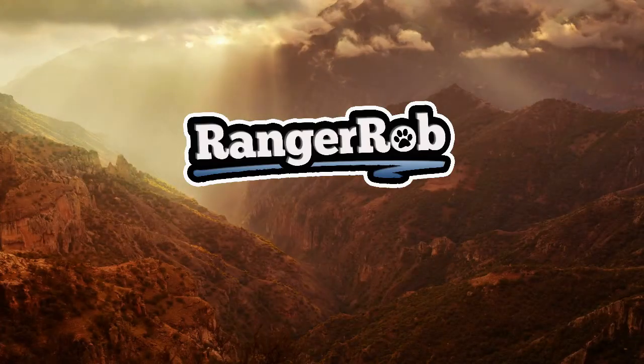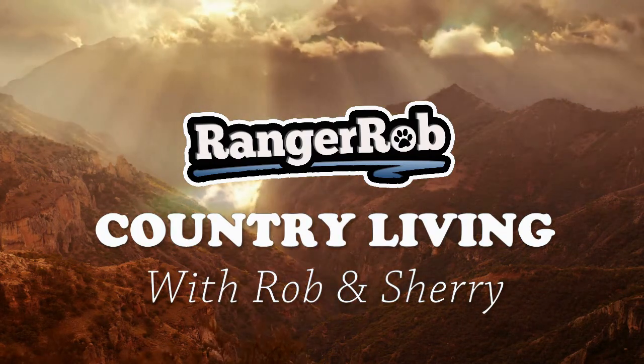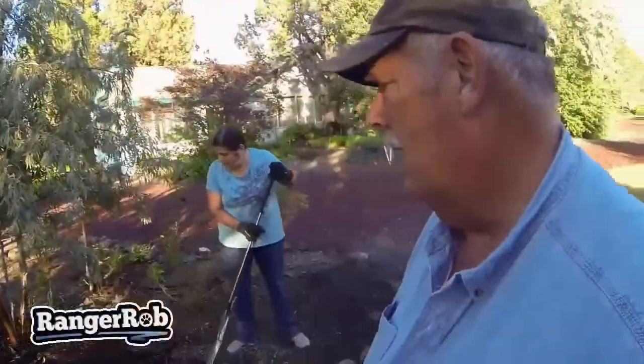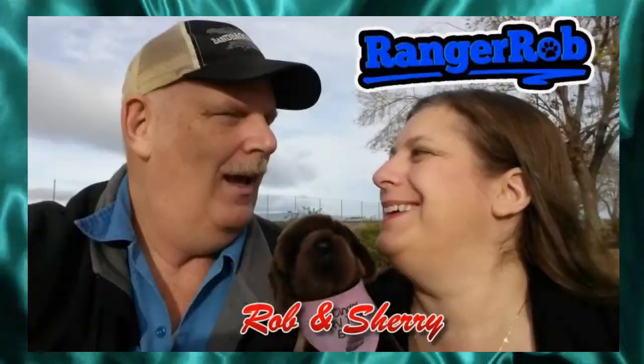This video is going to get really dirty. Good morning! It's a sparkling day here in Central Oregon. I'm Ranger Robb, and welcome to the Ranger Robb Country Living Channel. Today we are going to make dirt.